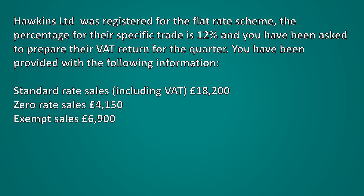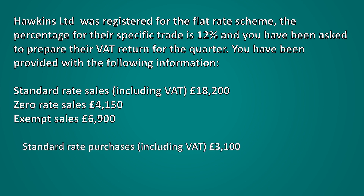Standard rate sales including VAT were £18,200. Zero rate sales were £4,150 and exempt sales were £6,900. Standard rate purchases including VAT were £3,100.